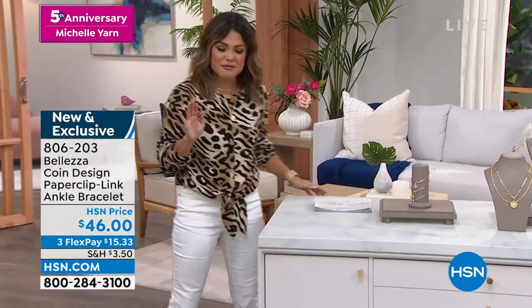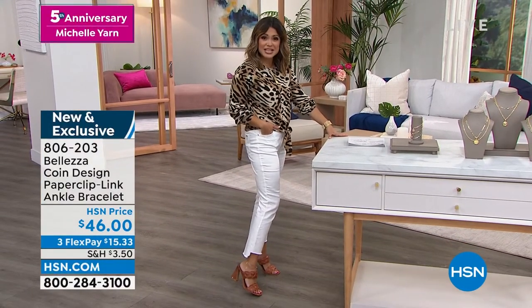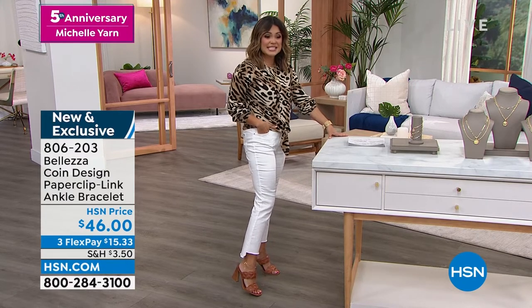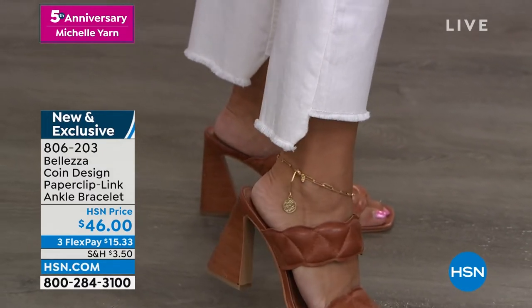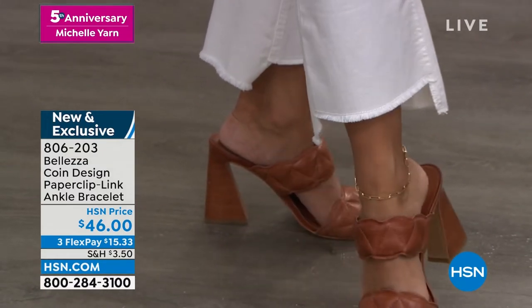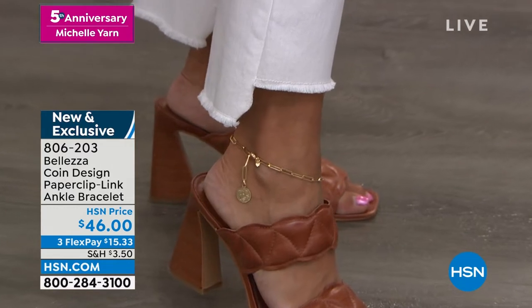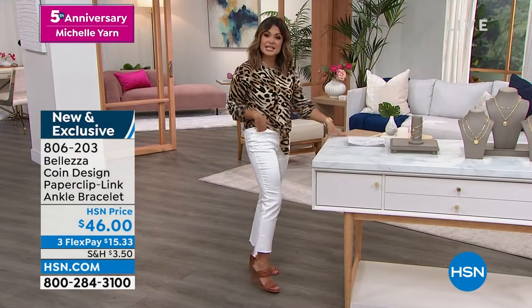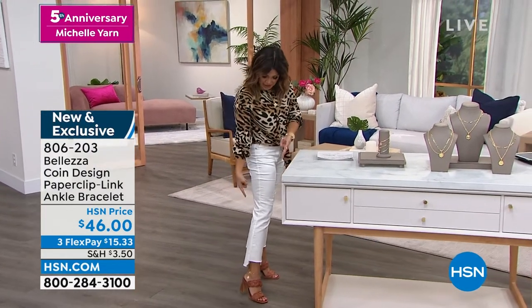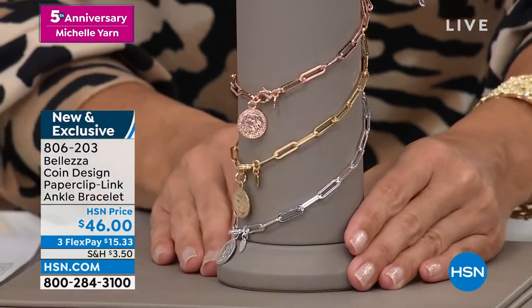I'm going to step out and show you my ankle. I love anklets. I wear them all the time. I feel like we don't have enough of them here at HSN. So when the team was able to create an anklet from Balezza for my anniversary, I said yes, please. And look at this beauty up close. First of all, it's the paperclip link, which everyone is wearing right now. Usually you see it in necklaces, which we do have a great necklace coming up. And you can see the most beautiful replica antique coin charm just kind of dangling off the end there. It's a 10 inch anklet, which you can fully adjust. I just clipped it onto a smaller link for my ankle and look at the colors you can choose from.